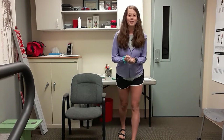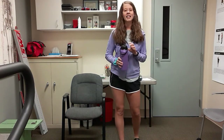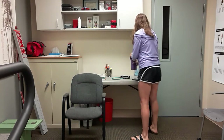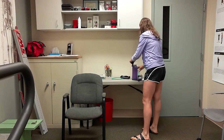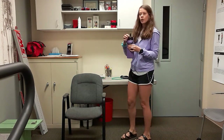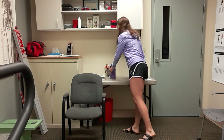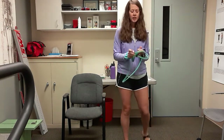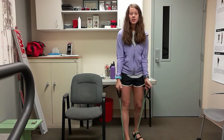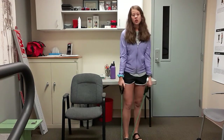Alright, are we feeling warm? Hopefully we are. Grab yourself a quick drink of water and then we are going to go ahead and get started with that band. So grab that exercise band and we are going to start with it underneath your feet. Underneath one foot is going to make it a little easier; if it's really easy, put both feet over it.